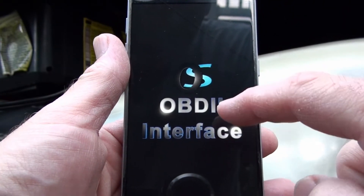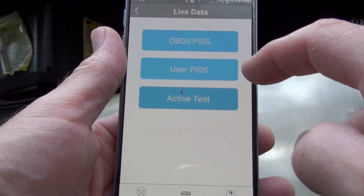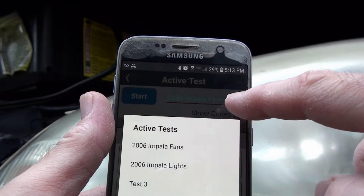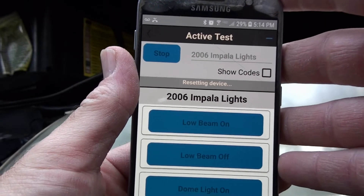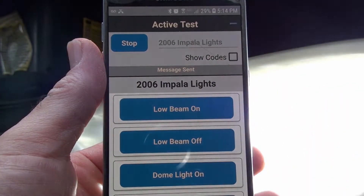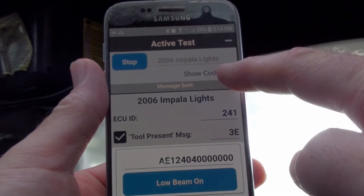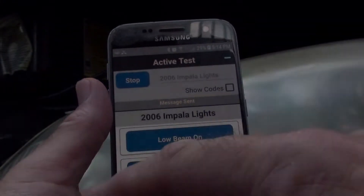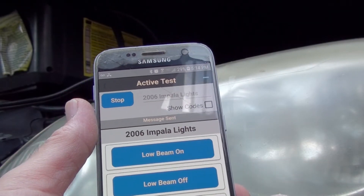So let me come back in here — this is a special edition. We go to live data under active test and these two tests I showed you: the fans and the lights. Let me go to the lights and start them again — just for the low beam on. Yep, see it in the background. And that'll stay on because we are sending our tool connected message. It'll stay on as long as I'm here sending that tool connected message. And then I'll hit off. The dome light inside works too, but you can't see that.